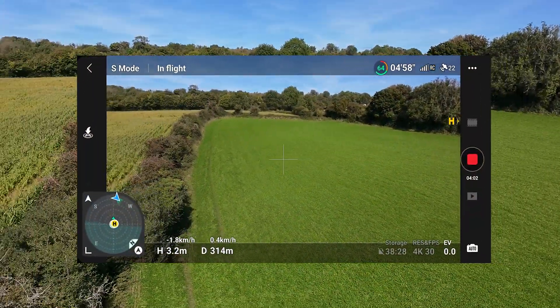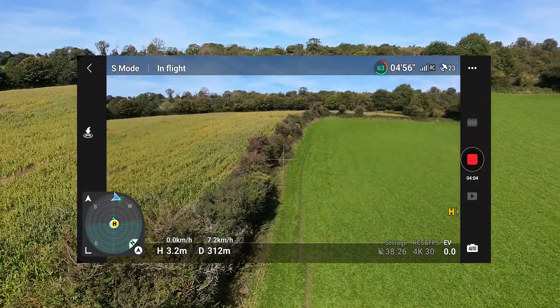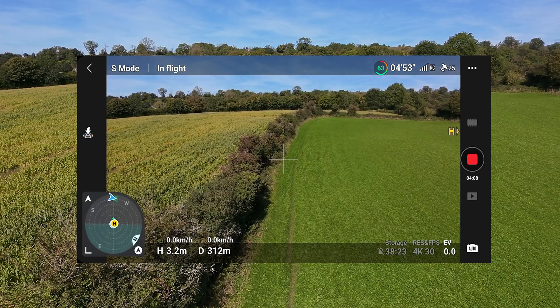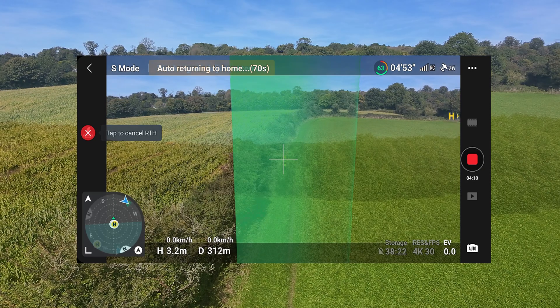So now I'm going to start the return home — you can see the point just over there. Okay, press return to home, and the illustration is coming up, as you can see.